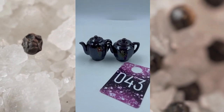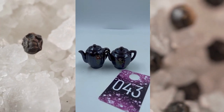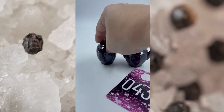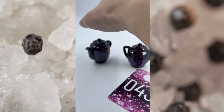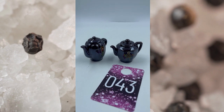Item number forty-three — these are teapots. They have kind of that luster look, the lacquer look maybe. These are brown with the flowers painted on the front there, plain on the back of them. They both have their corks in the bottom as well. This is item number forty-three and these will be $7.